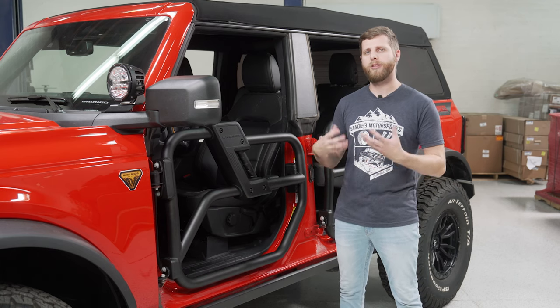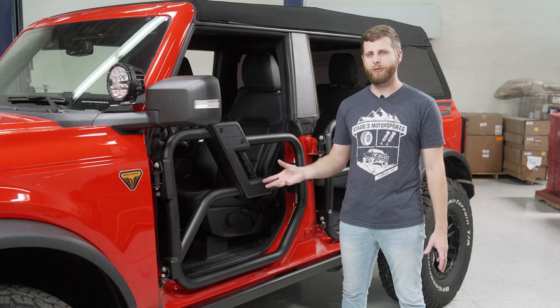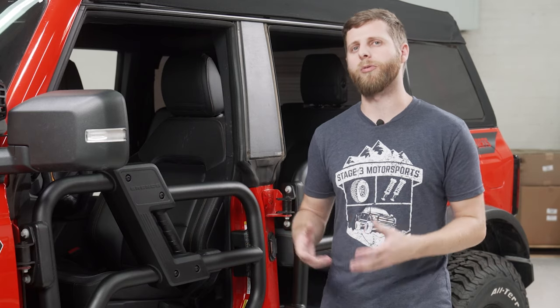All of the welds and the powder coating themselves look really nice. There aren't any areas that I can see where metal's exposed or things look scuffed or damaged. So the quality is definitely what you'd expect from a Ford Performance part.